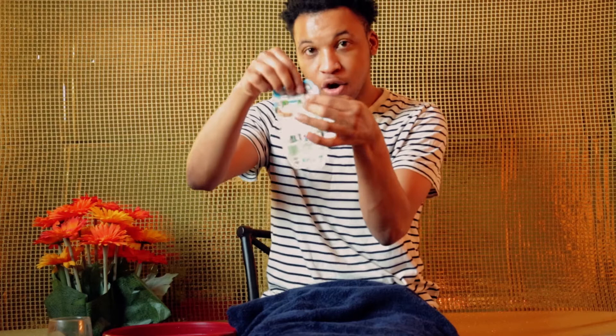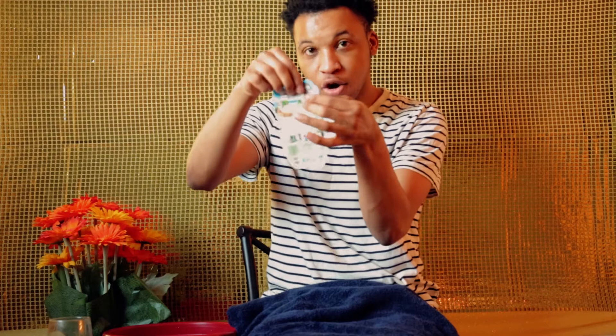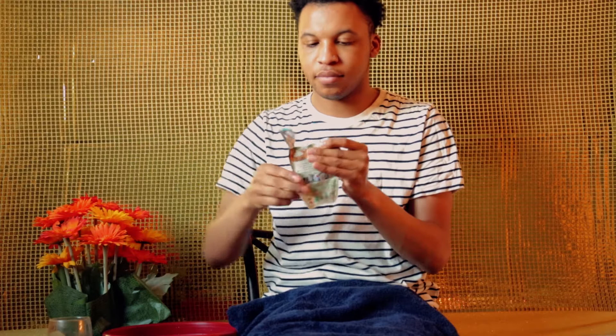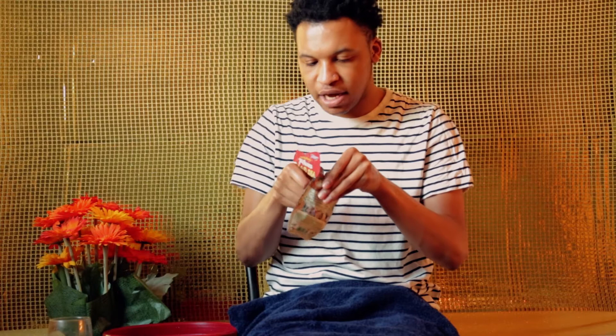Take your pack — it says right here to tear it open. 'Free the goodness' — they are so corny! As I'm opening it, I can see the color and it looks just like the color on the front of the packet, which is really exciting.